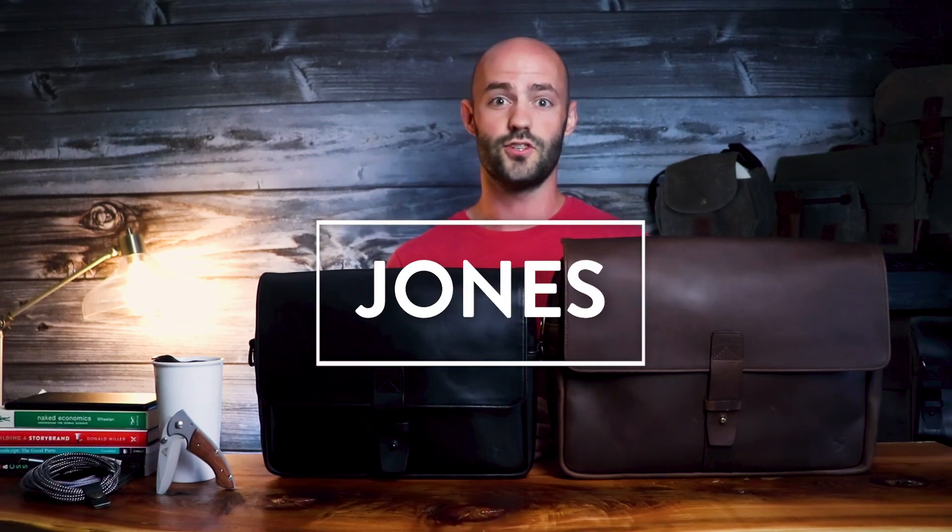Hey, this is Matt from Nutsack, and today we're going to be talking about the wonderfully exquisite, profoundly luxurious, and also very nice Jones satchels.